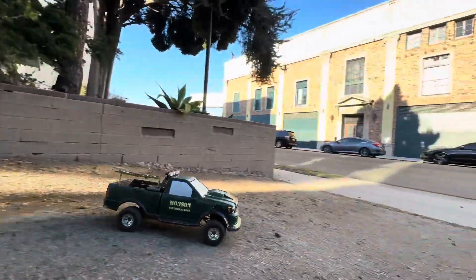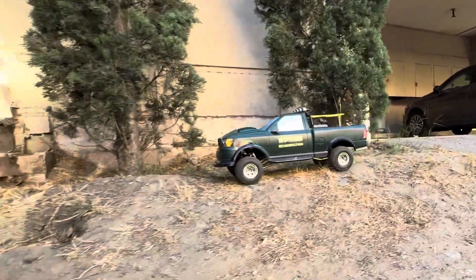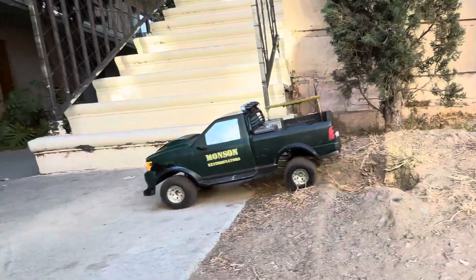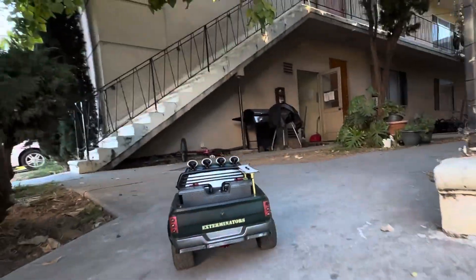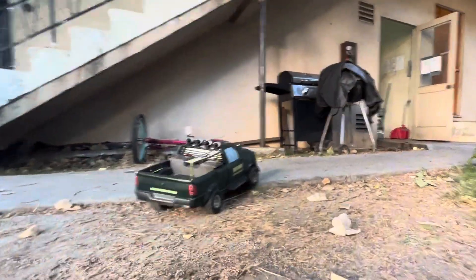The body on this truck is a 1/6 scale New Bright - it's hard plastic and it's kind of heavy for a body. But this 1/10 scale truck can handle the extra weight, so it seems to do pretty well.